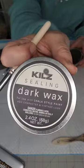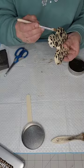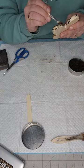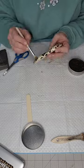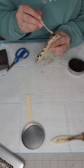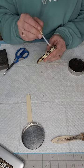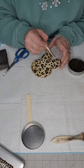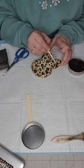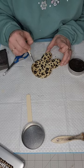Then I take my dark wax by Kiehl's — it's a sealing wax — and I just go around the edge of the entire bunny head. The brush that I used for this is a dry flat cheap brush; I don't use anything expensive when it comes to brushes. I just go around the whole thing, even a little bit in the middle.